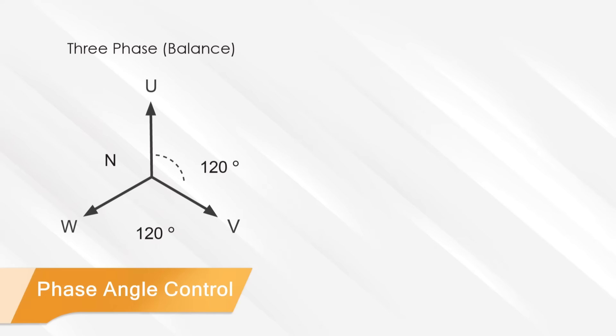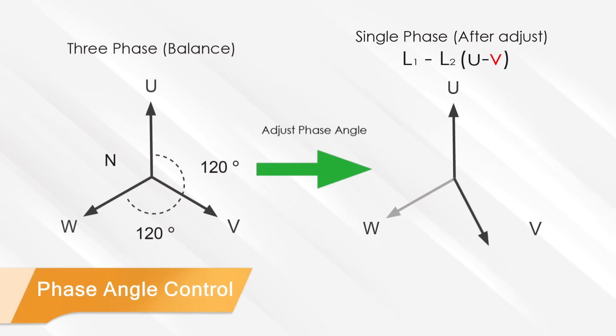With the Air V Plus series phase angle adjustment function, you can adjust the angle from a balanced 120 degrees to an unbalanced 180 degrees, then connect two wire line to line, which allows users to test high power single phase loads.